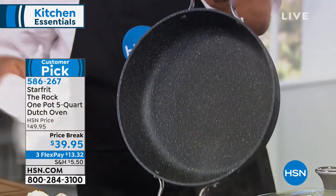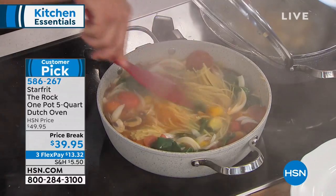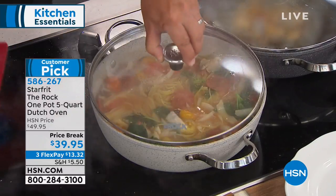If you've never shopped with us before, it's really simple. You can call the 800 number on your screen, use the free HSN app for Apple or Android, or go to hsn.com and type in item number 586-267. You can pick this up and try it for 30 days — and if it doesn't work for you, you can send it back, no questions asked.